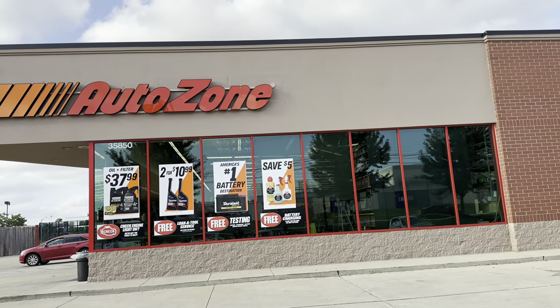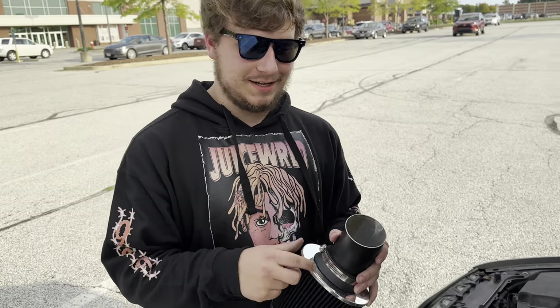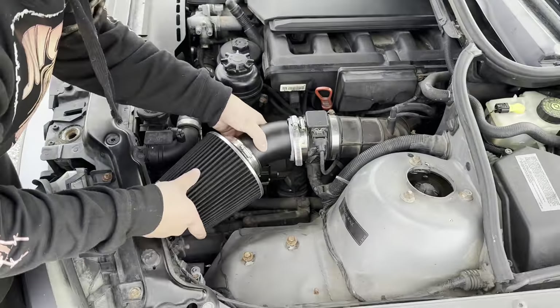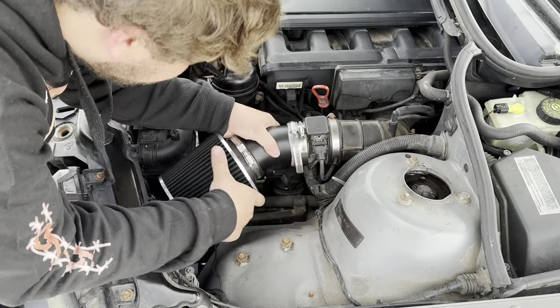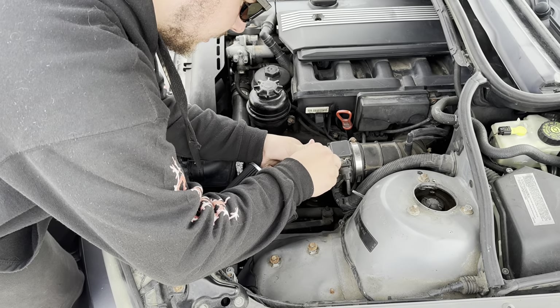We have arrived at the zone of autos and we're gonna buy hose clamps. All right, so we went to Lowe's to go get some hose clamps and now we can finally put this on and secure it properly — like so — and we'll tighten this guy down.